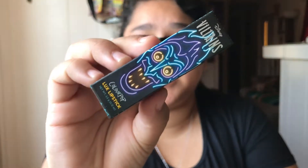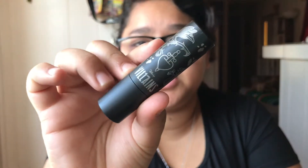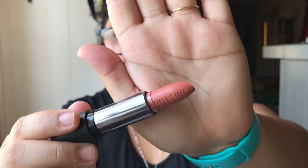Next up is the Luxe Lipstick — here is the packaging. It's a cream lipstick. Here is the packaging and here is the beautiful brown color.